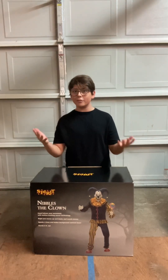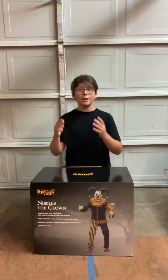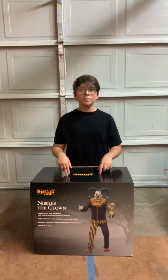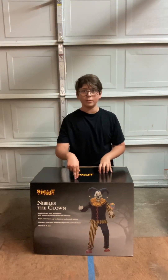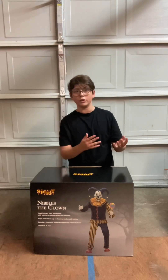Hello everyone, this is Dominic's Clay Channel, and today this is going to be my very first unboxing, setting up, and demo video. Today we're going to be unboxing Nibbles the Clown from Spirit Halloween.